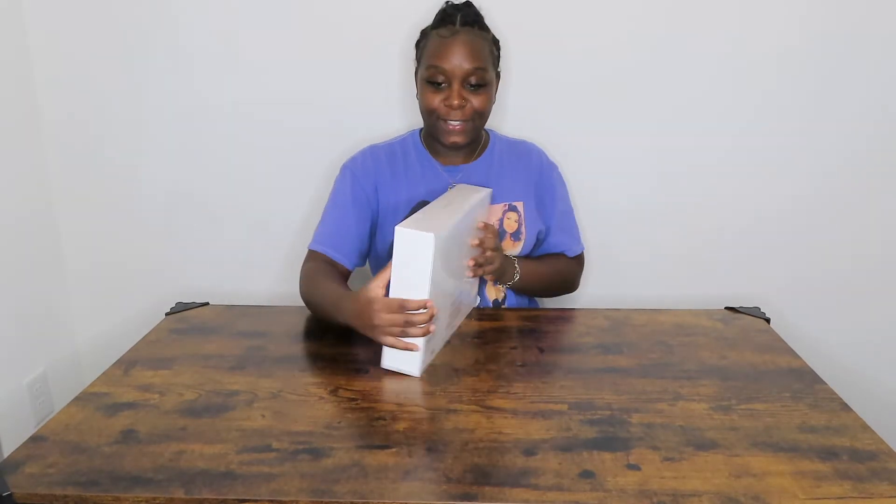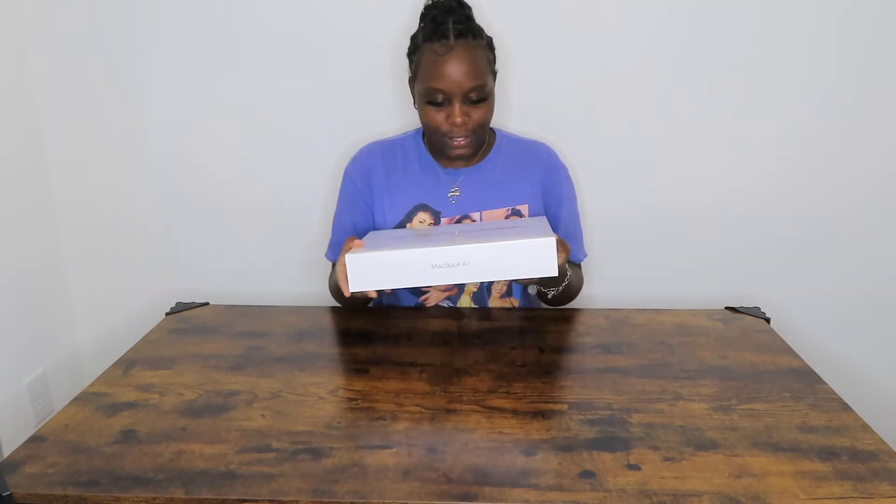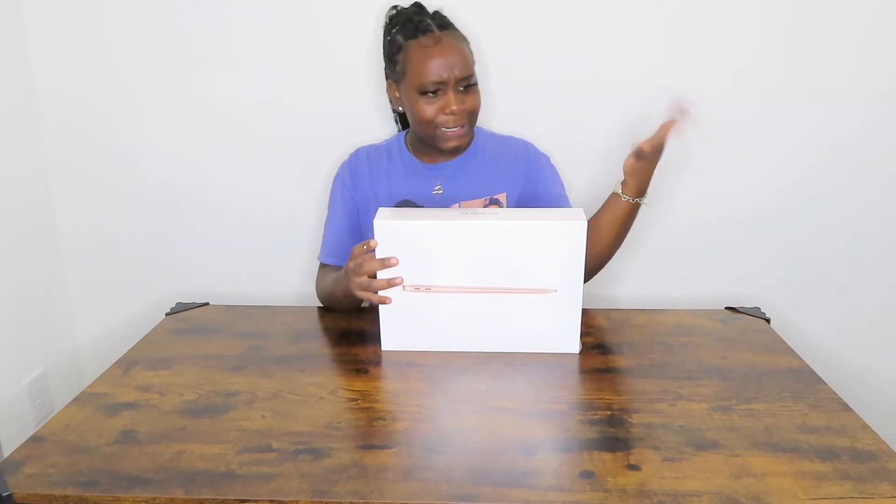Look at it! I'm sorry, I am a little too excited for this. Okay, so this is what it's looking like — let me read the details. It's a 13-inch MacBook Air with the Apple M1 chip, it has 8 gigabytes of memory and 256 gigabytes of SSD. It already has a pull tab so let's open it.